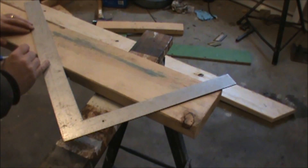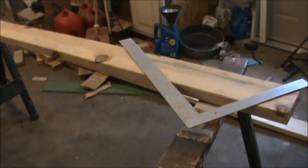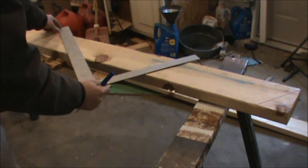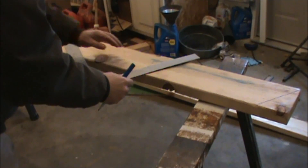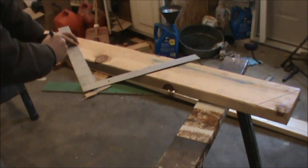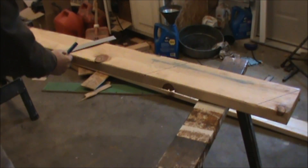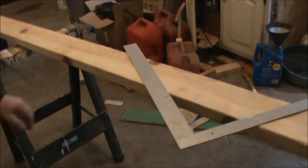Put a dot right where 12 inches is so you know that's where you'll set your tongue for the next measurement. We're now going to do what they call stepping off the square — take the square, move it down, line up 8 inches on the tongue and 12 inches on the blade, and make another clear line. Put a mark at 12, then step down the square one more time, line up 8 and 12, and continue marking.